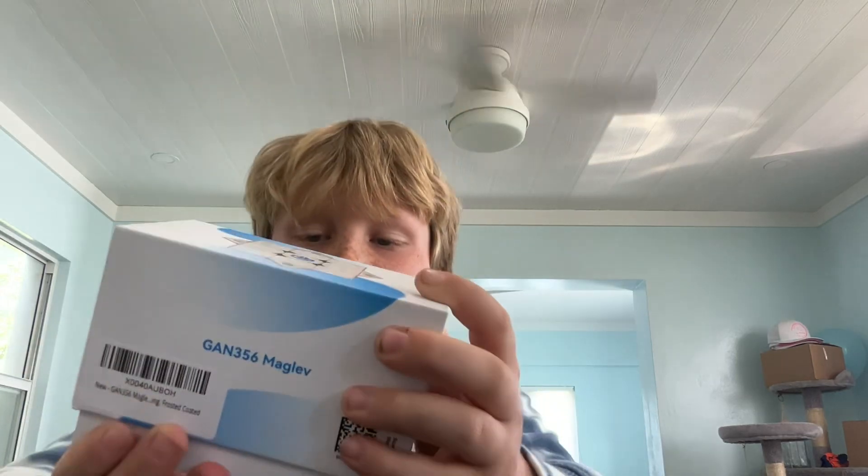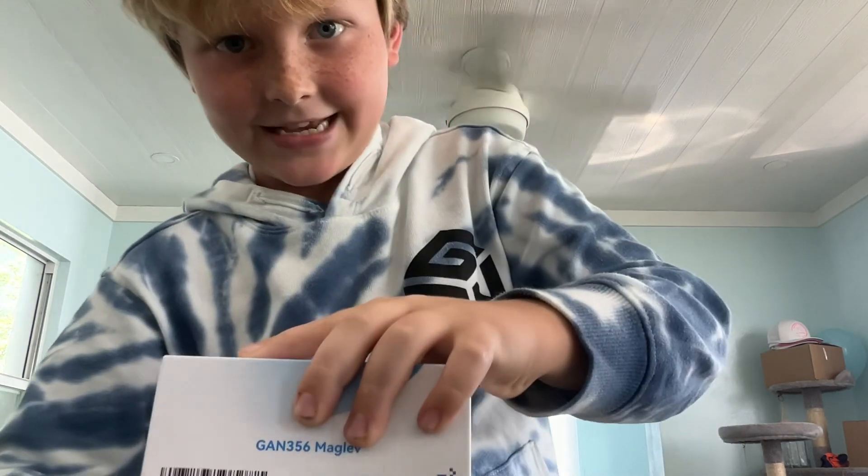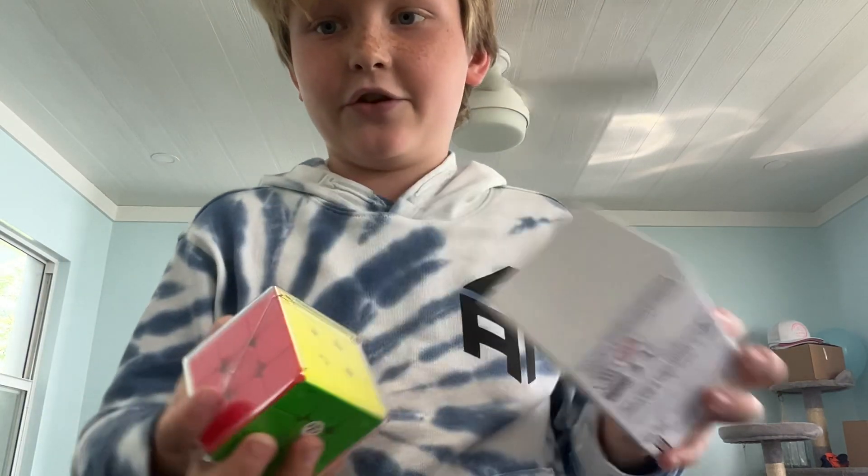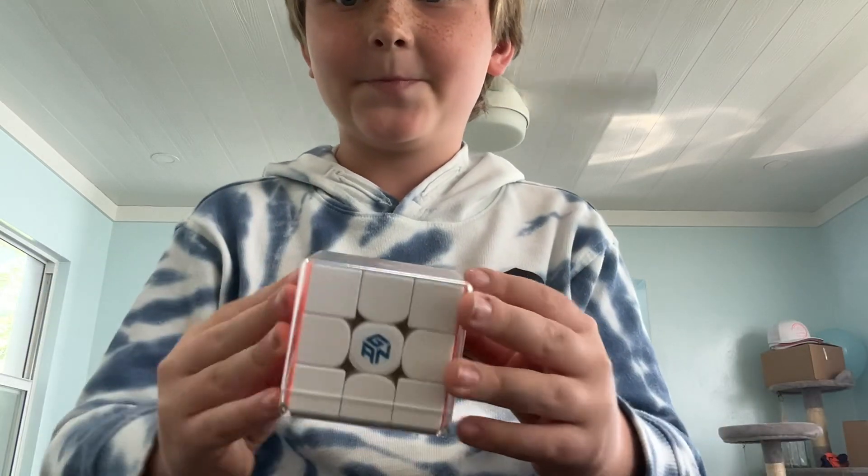The camera's probably showing it backwards because, like always, I'm using the front camera. Anyways, so as you can see, you can get a little card for the cube station, and then you've got the cube, obviously.